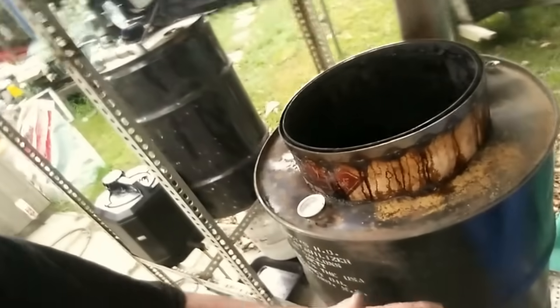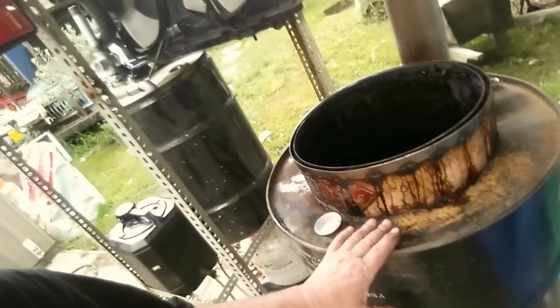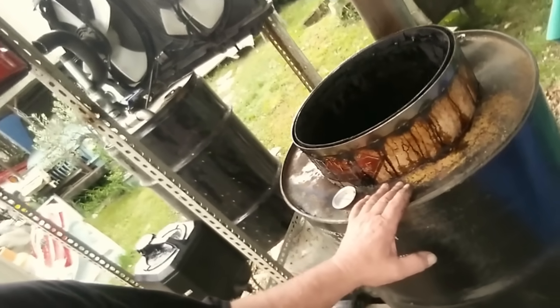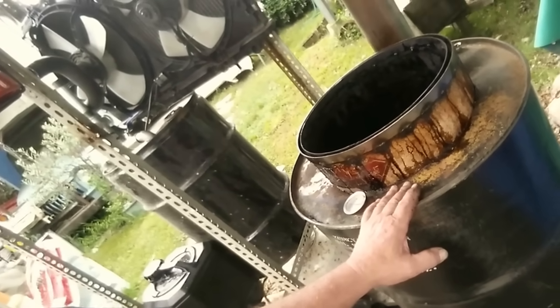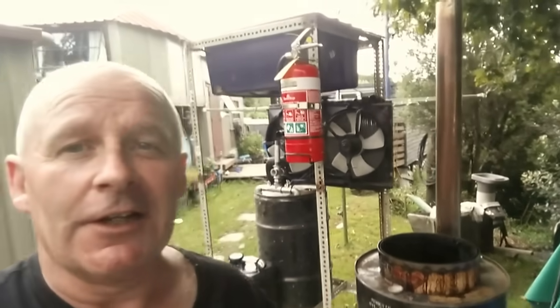We need the insulation to keep the heat in because I'm only getting this up to 150, 160 degrees. I've got to achieve 350 degrees, so we've got to get some more heat into this thing — but that's going to be the subject of the next video.